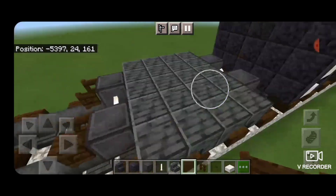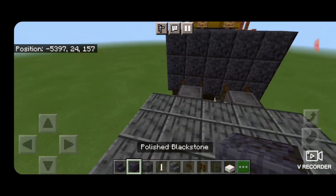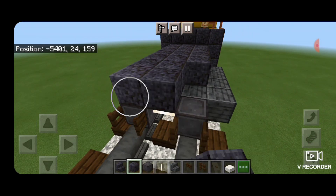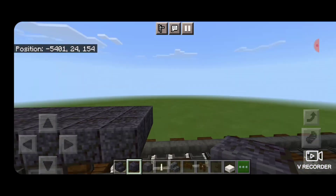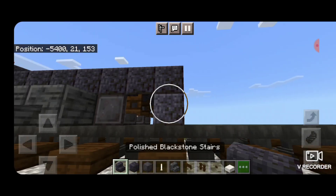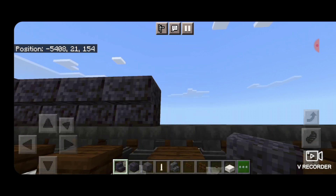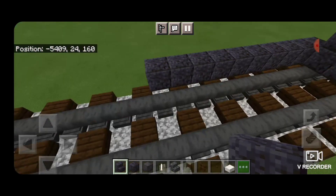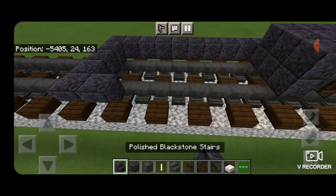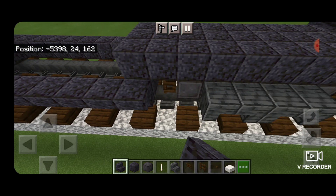Then we're going to put dark oak fence gates opened into the ends of the wheels on both sides. On the second layer we're going to fill in the top middle three with polished blackstone blocks and bring it down the length of the truck one block past where the fence gates are. Underneath that we'll put three on the very bottom, then coming off that bottom block a row of outward facing upside down polished blackstone stairs that's ten blocks long in total. Three polished blackstone across each end.